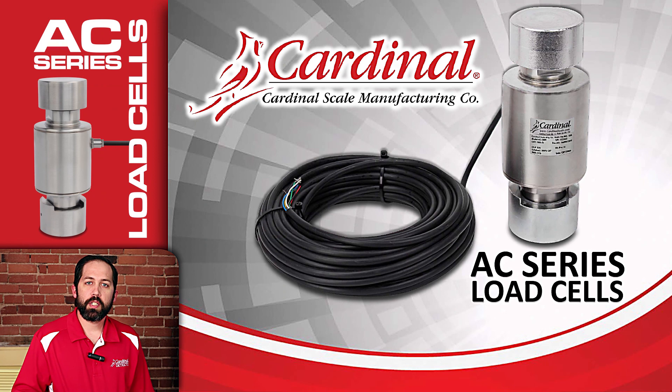Thank you for joining us for this training session today. I look forward to seeing more of these AC load cells in the future.